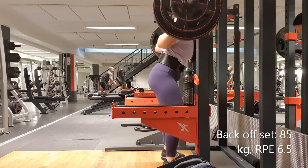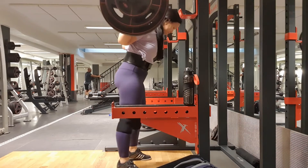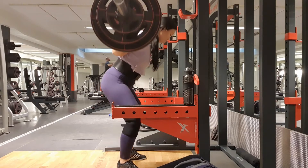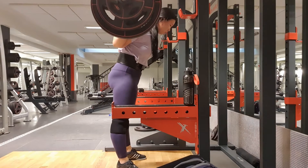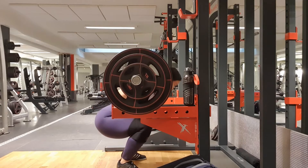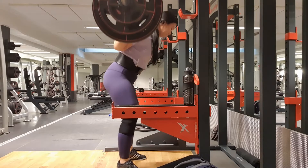It felt so good that I went up 2.5 kilos, and I think this set felt even better than the previous one. I'm actually quite pleased with how my knees are staying forward.